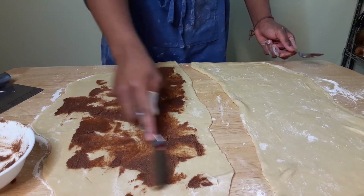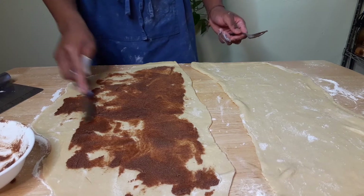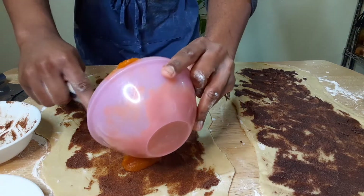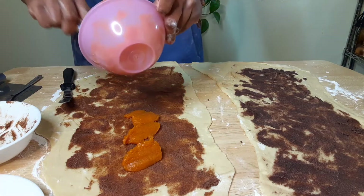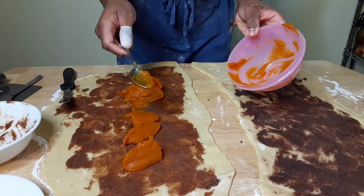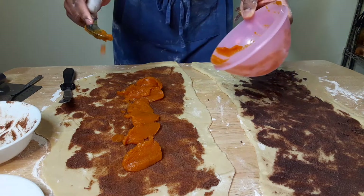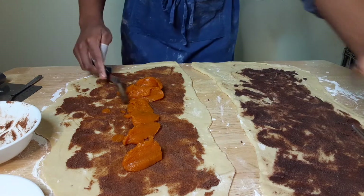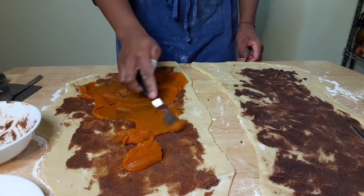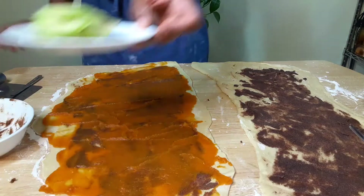Now we're adding our butter and sugar to both sides, to both halves. Now for the pumpkin we can just add this in there and spread this pumpkin puree around. It's okay if it's from a can, because it's not pumpkin season so I wasn't going to get any fresh pumpkin.